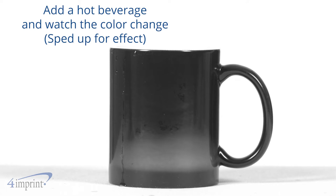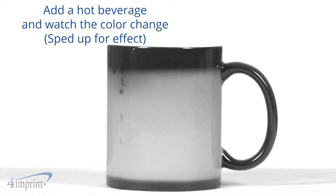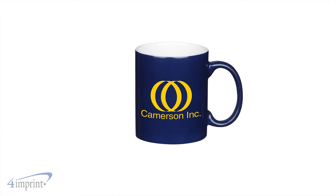But here's the best part. Add your hot beverage of choice and watch as the mug changes color. As the heat dissipates, the color will slowly change back to what it was. It's available in several different colors and your logo shows up as a one-color wrap imprint.